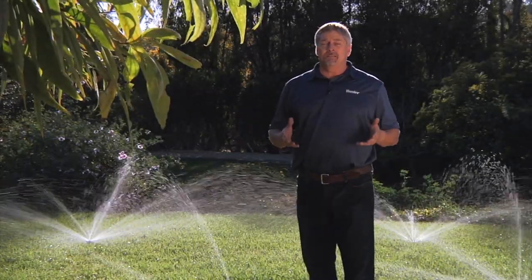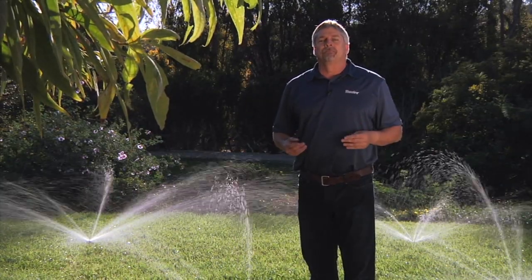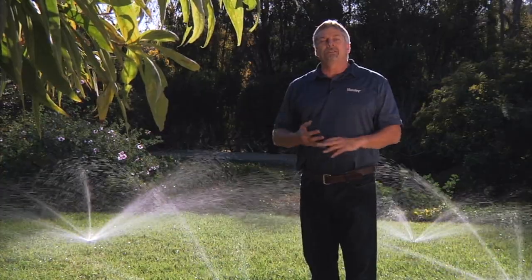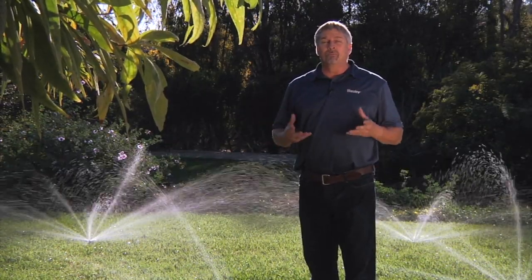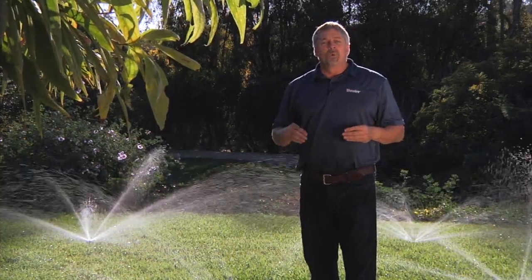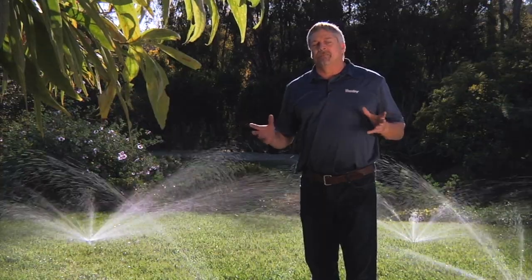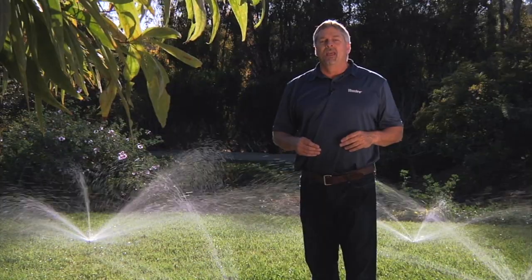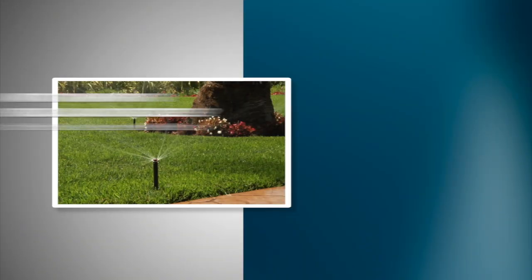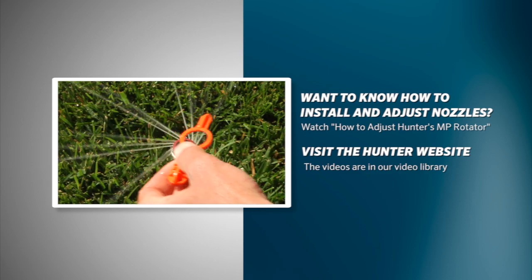Retrofitting from an older spray system over to the newer MP rotator will give you a much more efficient system. It'll save resources and money in the long run, and MP rotators have much more robust construction than typical spray nozzles. With a little bit of thought and planning you can have a fantastic irrigation system. For more information on MP products, visit hunterindustries.com. If you need to know how to install and adjust nozzles, watch the MP rotator installation video, which can be found on the Hunter website in the video library.